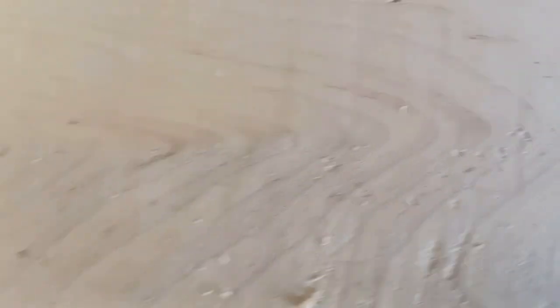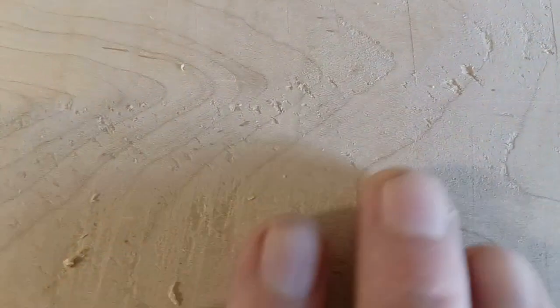Went back, resharpened it all, and the sharper it got, the worse it was. It was actually digging in — you could see how bad this thing was digging in and chipping.